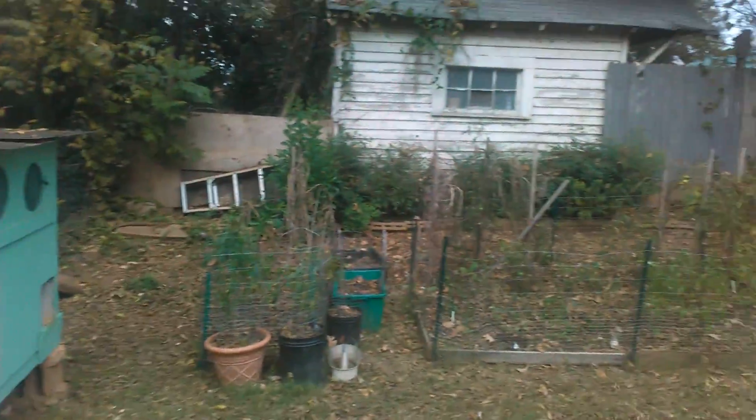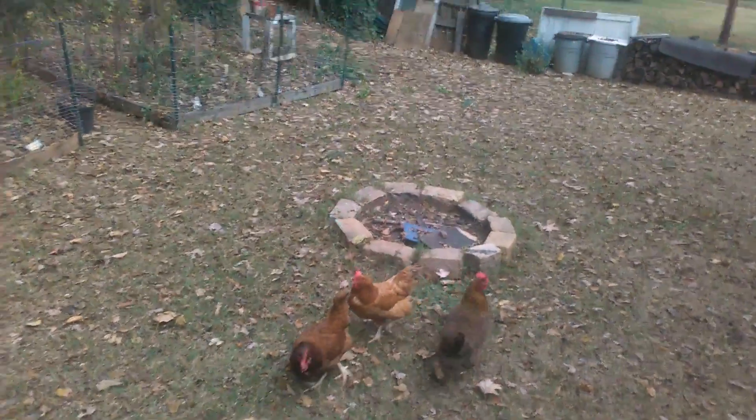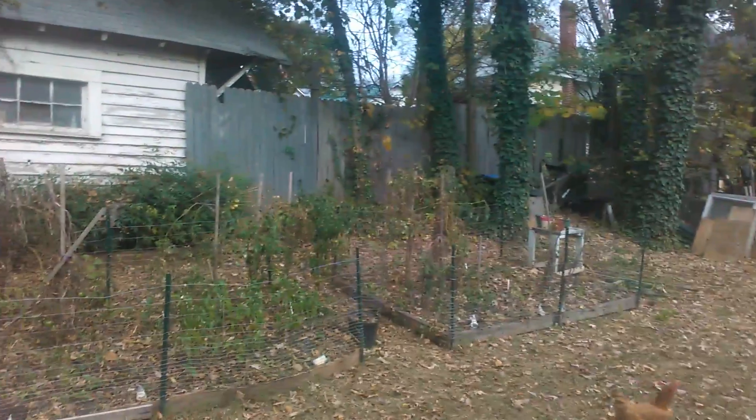Okay, I'm back. This is my backyard garden slash homestead. What up chickens? I got four ones broody in the broody box.